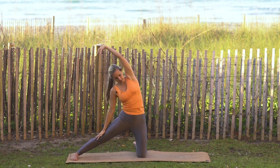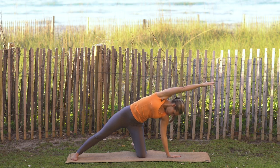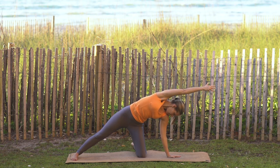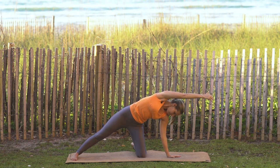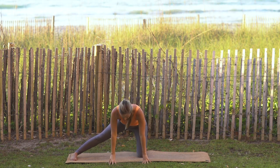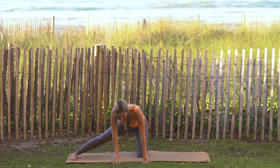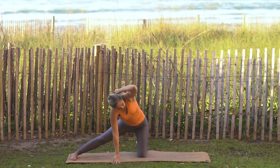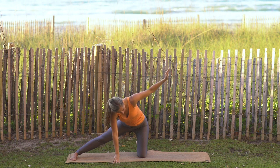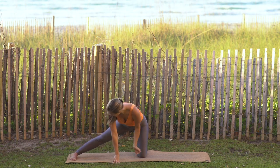Next time that you're down, left hand plants, right arm reaches all the way to the right, gaze down to left hand. Then take the hands out in front of you, plant the right hand or come up onto right fingertips. Left arm comes out, start to feed the left arm in and out.